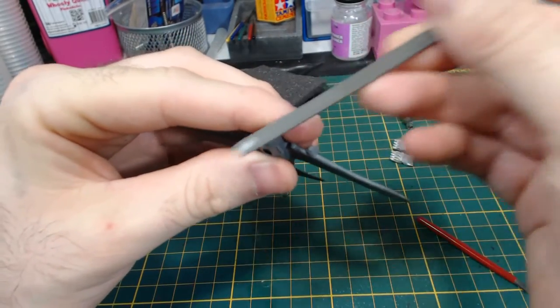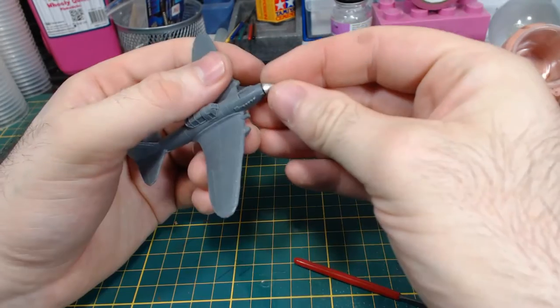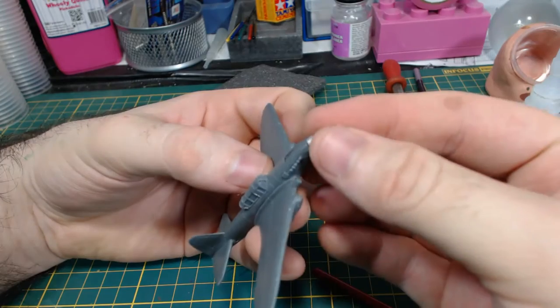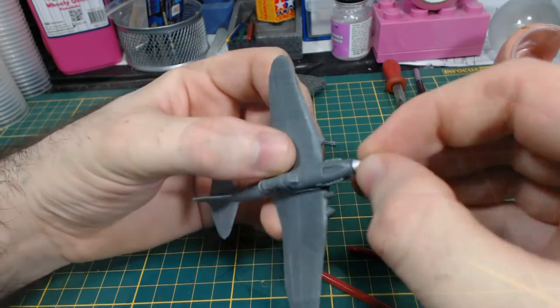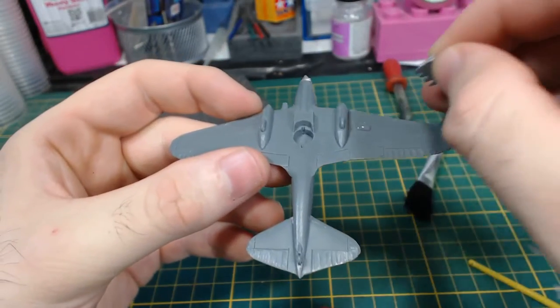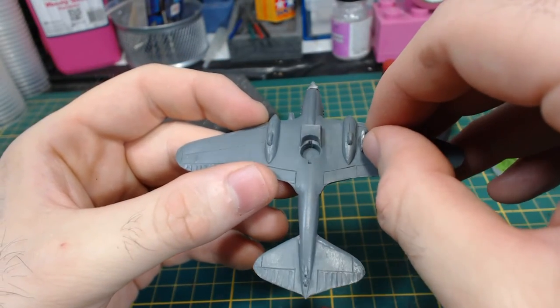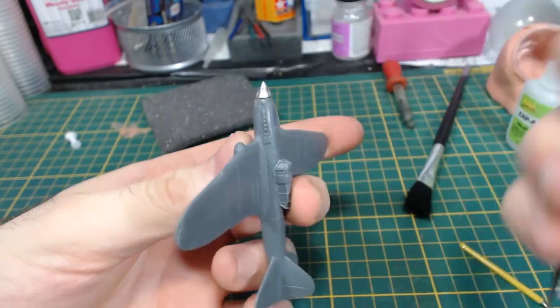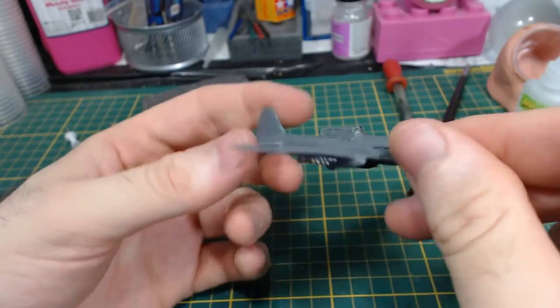The next thing I did was to file down the front of the fuselage and test fit the propeller hub. I then glued it in place, being careful not to leave huge gaps. While the glue on that sets, I glued on the rockets. These are optional and I think I got lucky — these didn't need any cleanup. I then cleaned up the propeller hub. Gluing this tiny piece on before filing it makes it a lot easier to handle.